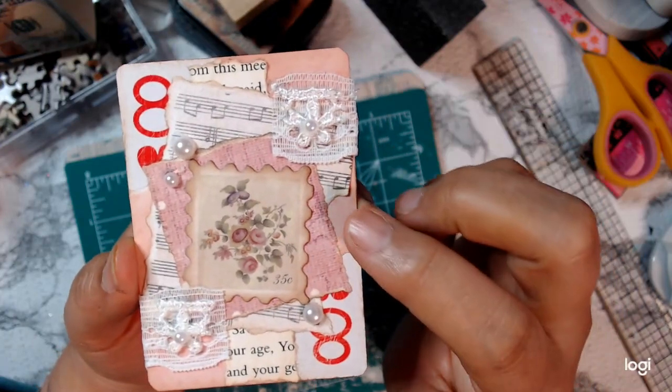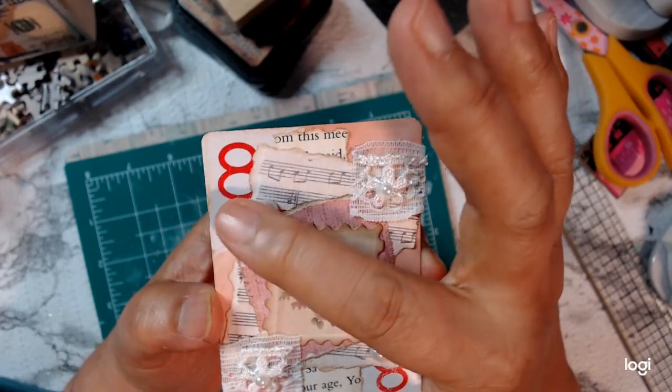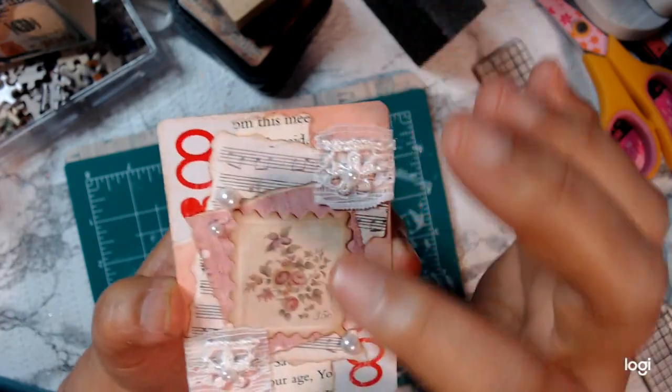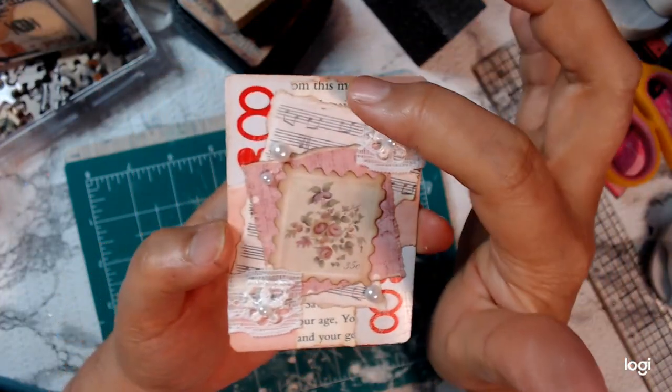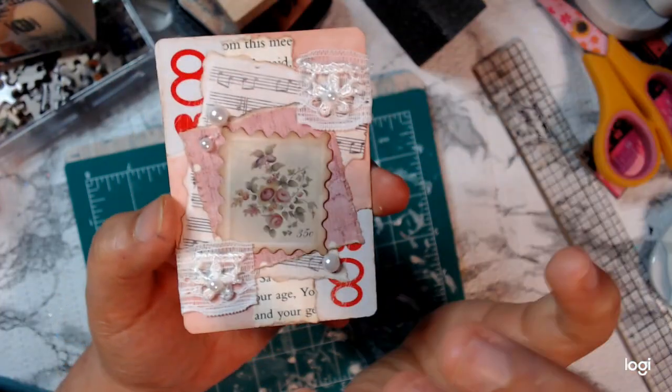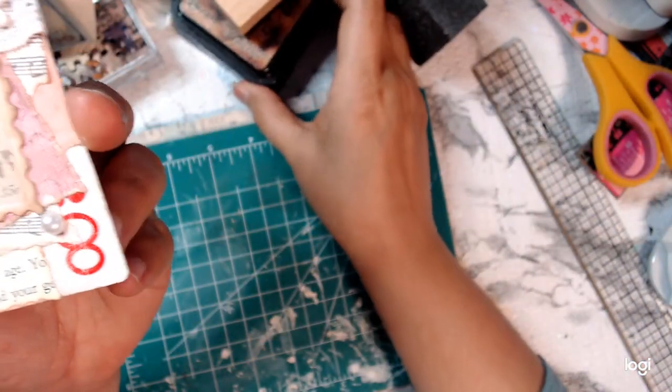So I laid down some paper in the background, and I tore pieces of it so it would show the playing card number. I added some book pages and inked everything with vintage photo.